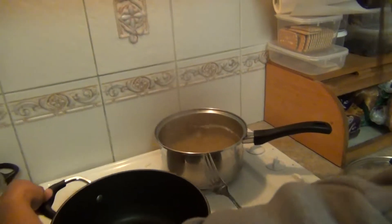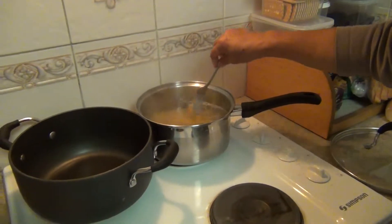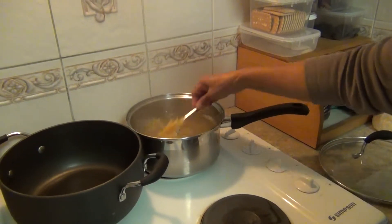Why do you stir them up? So they don't stick together, because we didn't put any oil in there. So they don't stick together.